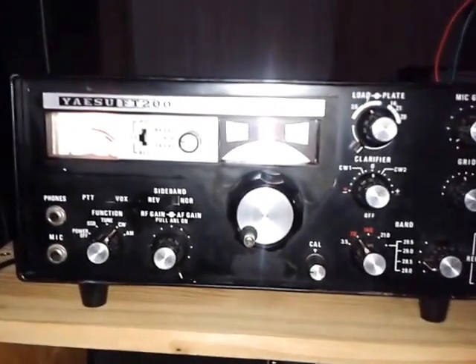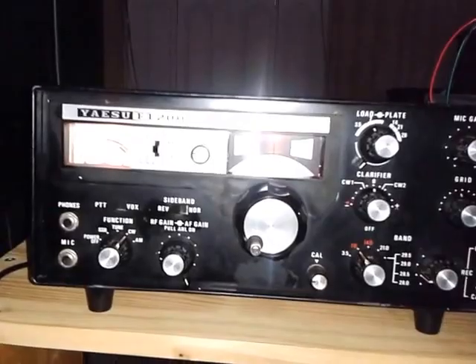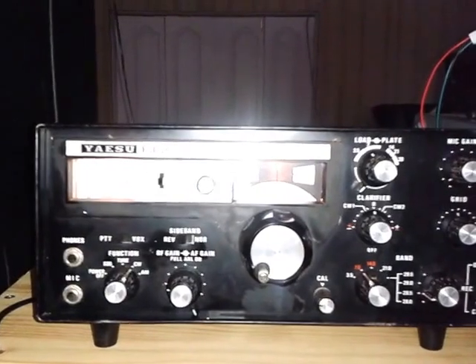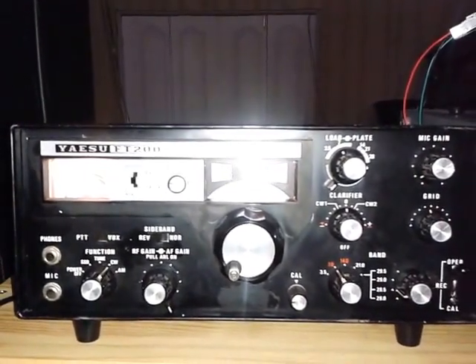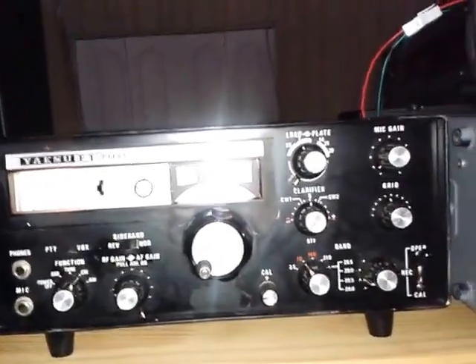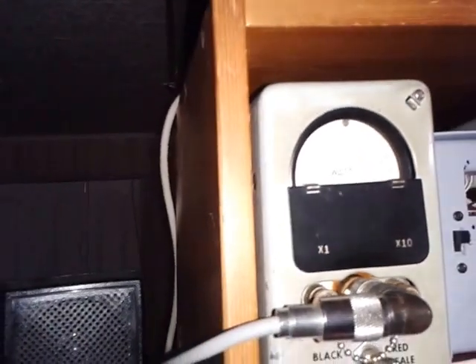Let me demonstrate the power output in operation. I have just connected the CW key, and you can see it's about 350 milliamps. I had already tuned it before this video because with one hand holding the camera I won't be able to tune and key simultaneously. The power is in the red scale — it's about 50, 60, 70 — I can actually push it up to about 90 watts. Let me turn it to tune mode and see if I can tune it further.